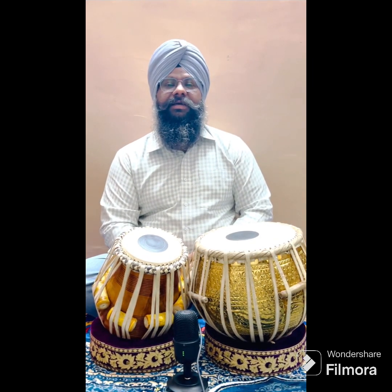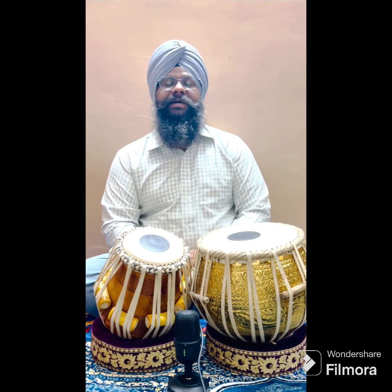I wish everybody be fine. Let's start with the rela in rupaktal. Earlier we have done a classical laggi in rupaktal, so it's the same pattern.